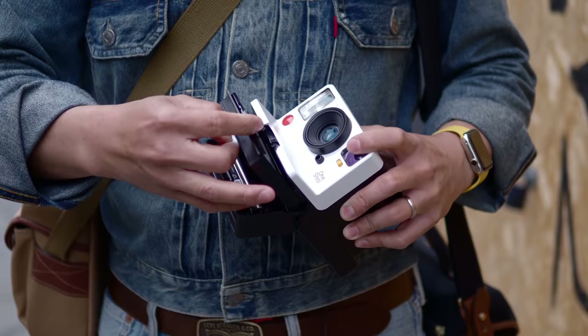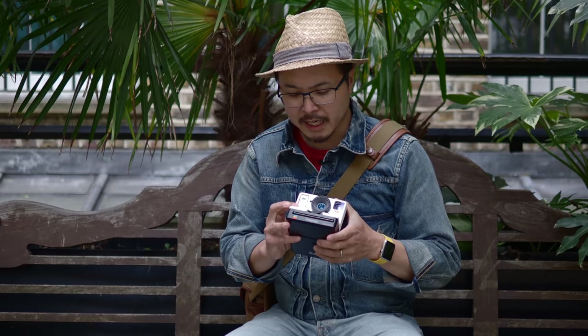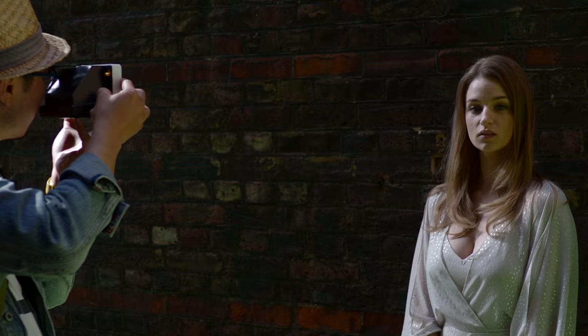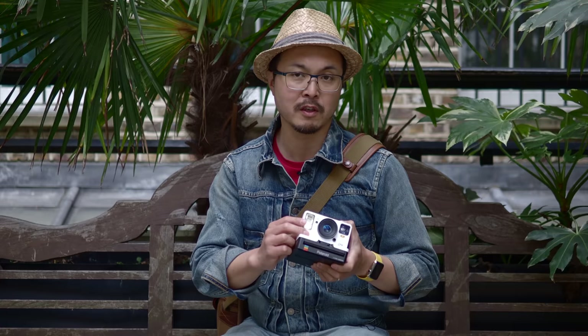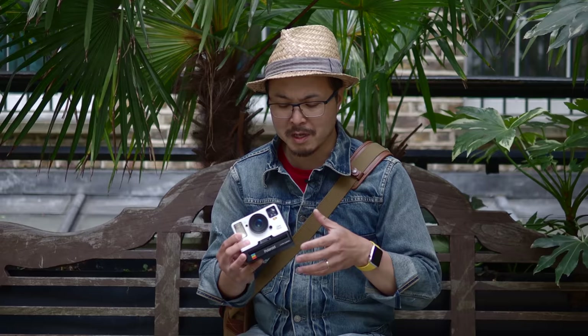One more thing about the instant camera is handling. As you can tell, this is a very boxy shape. When you hold it in your hand, if you're a traditional photographer used to holding an SLR with a big grip or even a rangefinder, this is nothing like that — it's got really sharp angles everywhere and you don't know where to put your hands. However, it's not too bad once you're accustomed to the shape. I try to put two fingers on the side, middle finger on the shutter, and thumb at the back, with my left hand to stabilize — that works quite well.